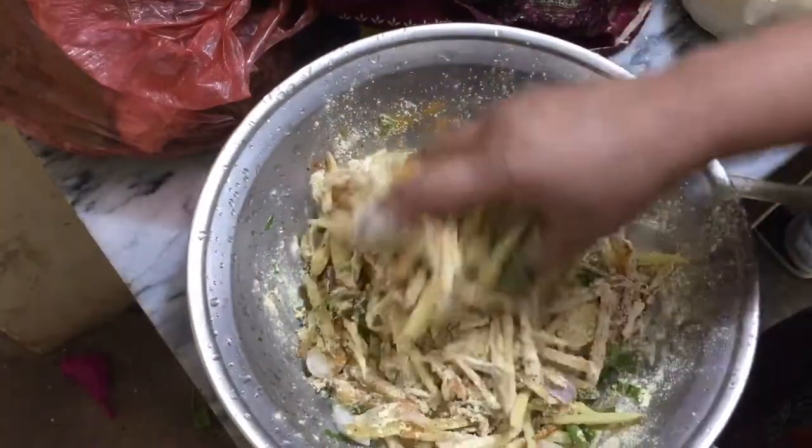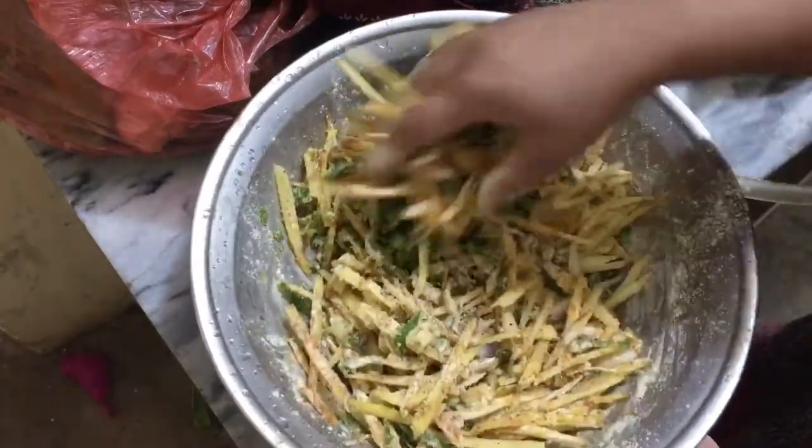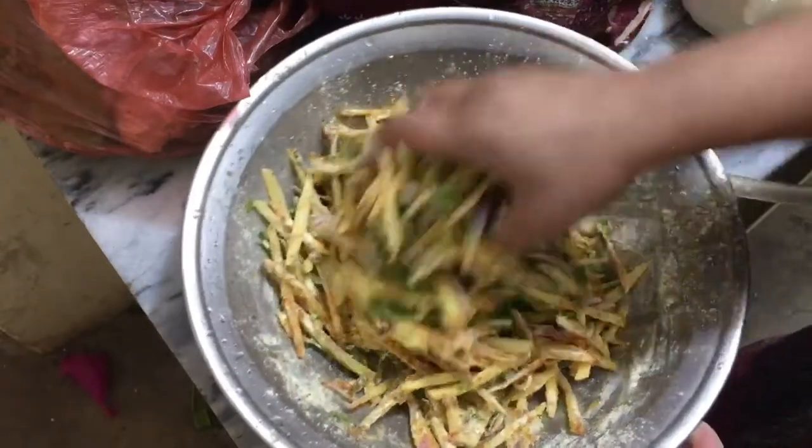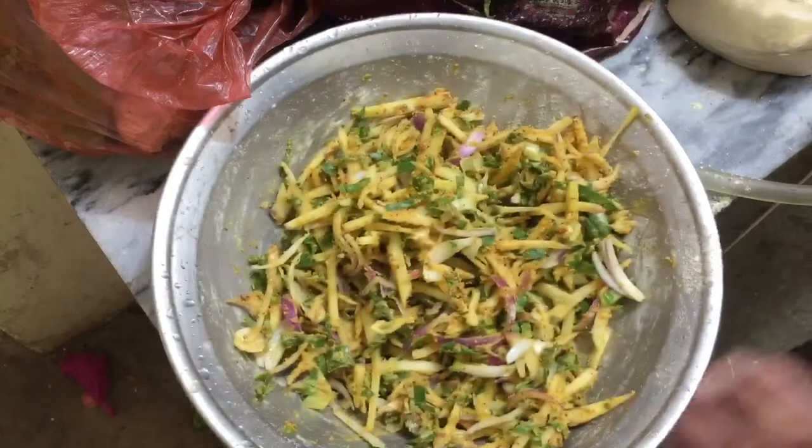Then I will make the next video about chicken. You have to tell me how this recipe looks. It will be very delicious, crispy and tasty.